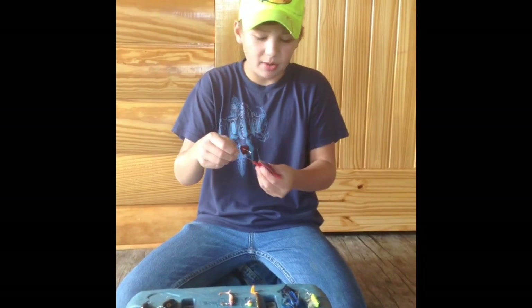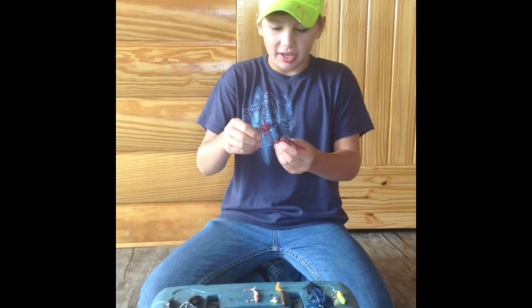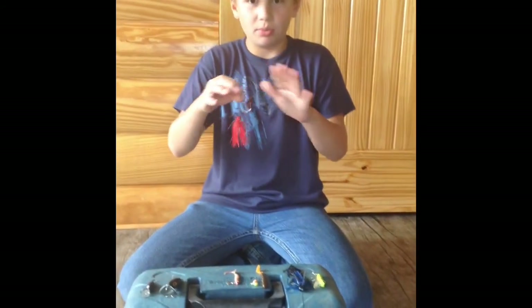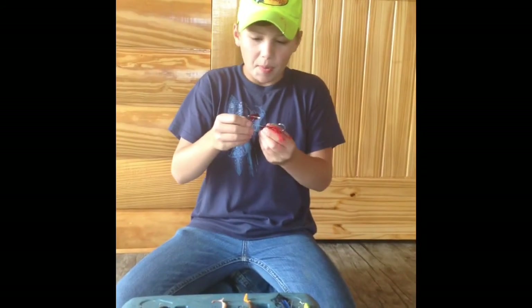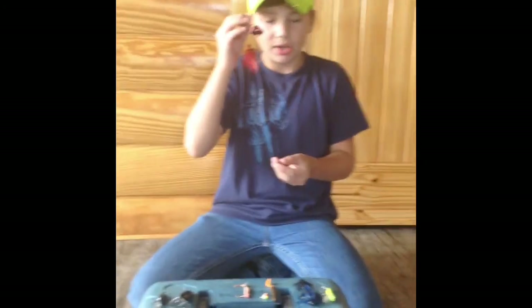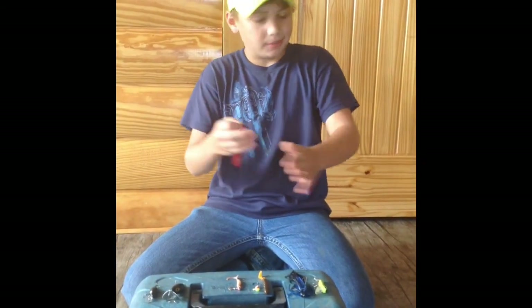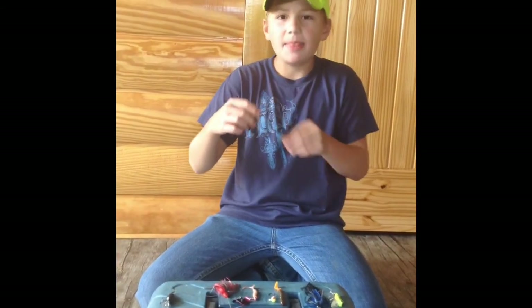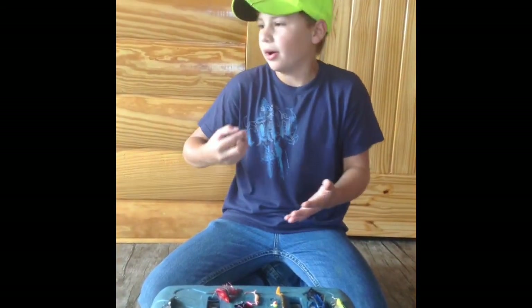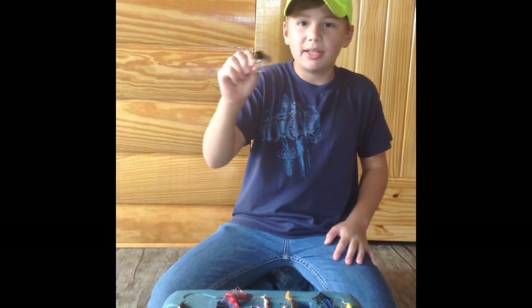Fifth is a buzz bait. You'd think bluegill don't chase this — it's too fast — but bluegill can actually swim as fast as you can reel. With the red on it, looking up from below it looks like a wounded shad. It's a really good bait when it's pretty warm and they're about to head up to spawn. And when it's hot and grasshoppers and crickets are jumping into the water, this really shines.